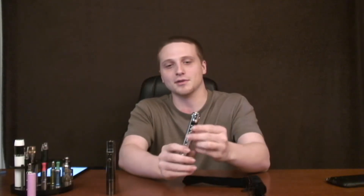Hey Vaping Nation, it's Jeff with Vaping Daily. We just got a package from esmoke-ksd.com. They sent us two mods to review. The first one is the one we're most excited about, and that's the Vamo V3.